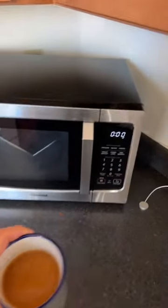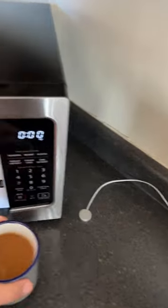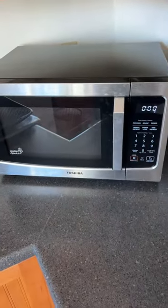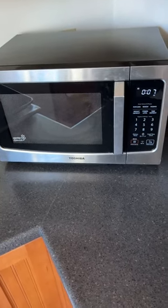I generally heat up my coffee in here in the morning. Fairly often I do this, but it just makes it so much easier. So I put that in there and then I'll just say, 'Alexa, microwave 10 seconds.' Watch. And it just microwaves — she says 'microwaving' and the thing just starts.